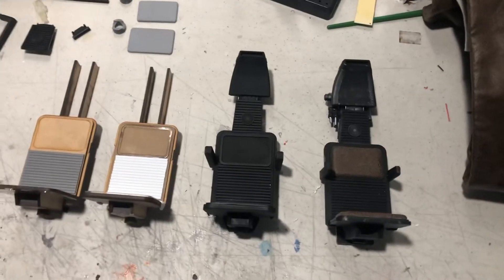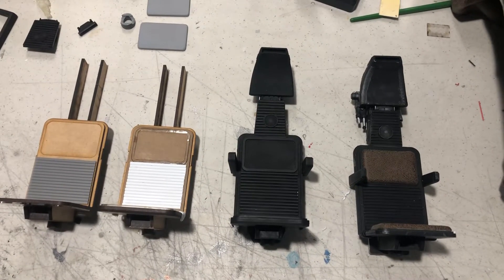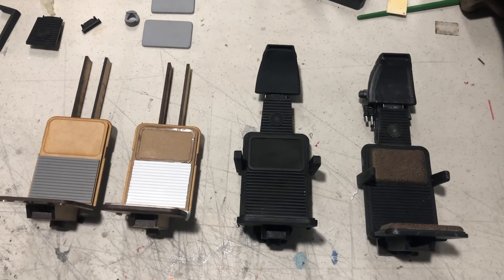Good day everybody, welcome to my channel SW3D Models. I just wanted to give you guys a brief overview of these 1/6 scale nav chairs that we use for our cockpit for the YT-1300 and also for the nav chair computer in the back.